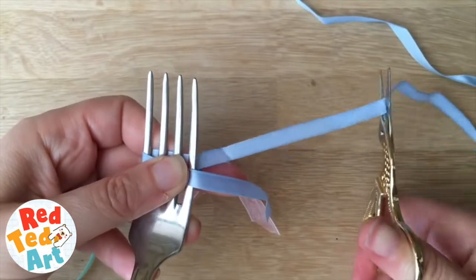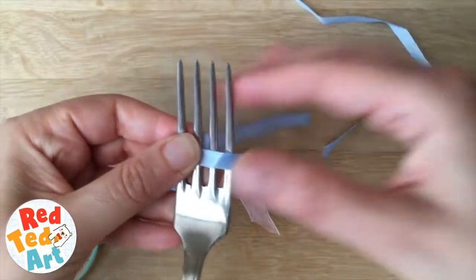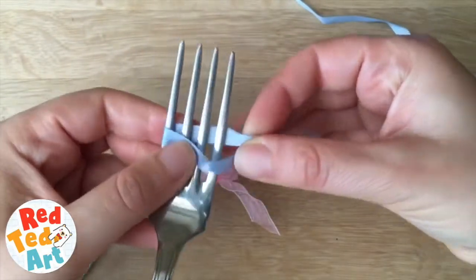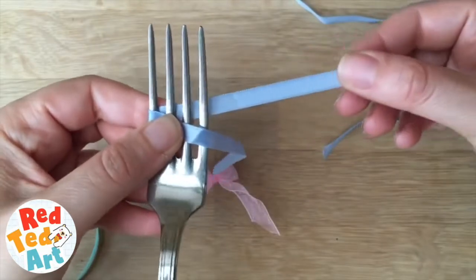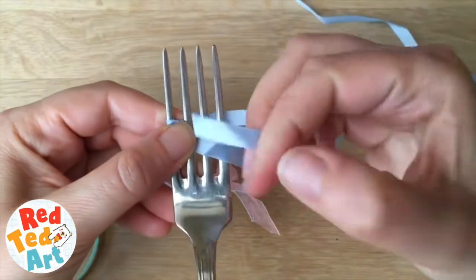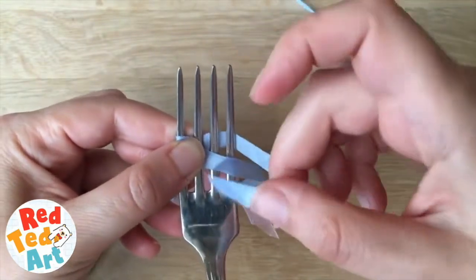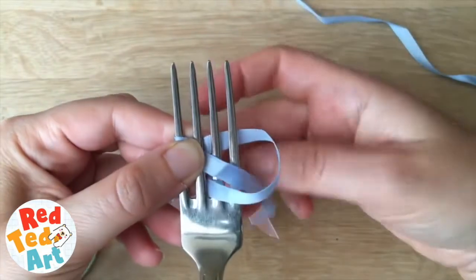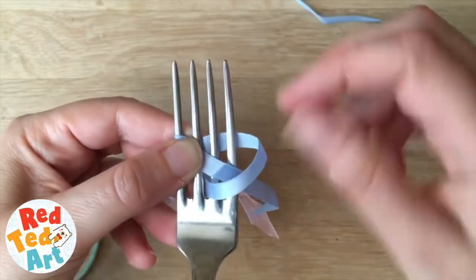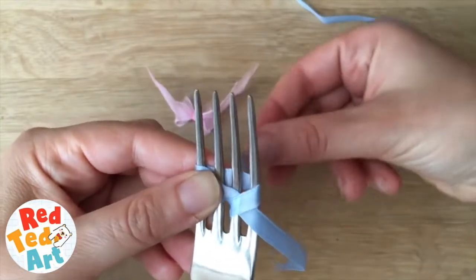Put the ribbon underneath and around the fork like this. Now I'm creating a V shape — this one going over the top, the other one at the bottom. Now I'm going to take this one and gently poke it through the middle gap, like so. Make sure the ribbon doesn't get twisted — just keep it nice and neat for that really perfect look.